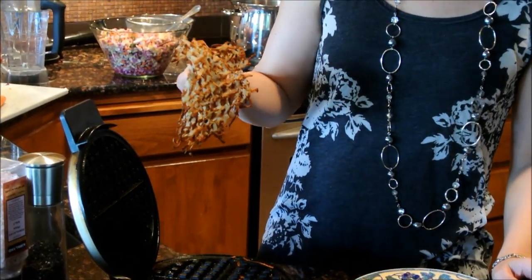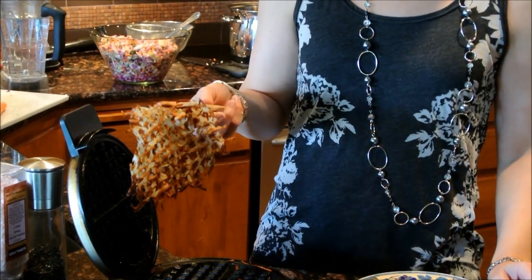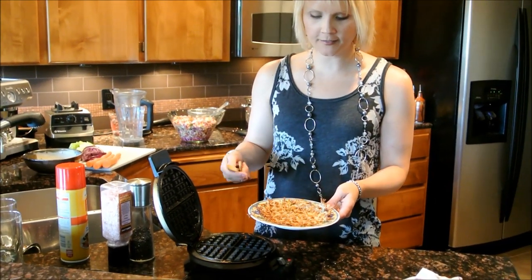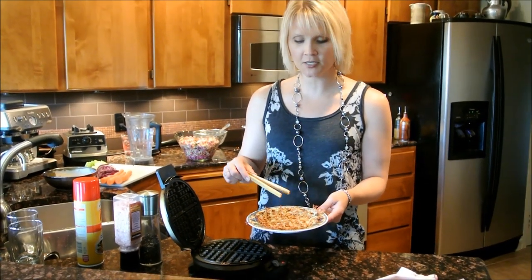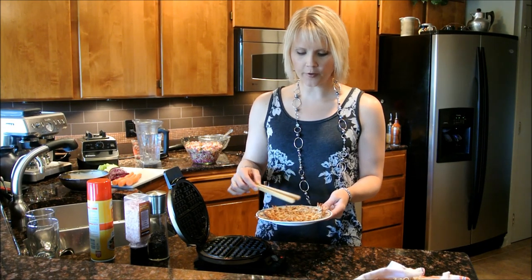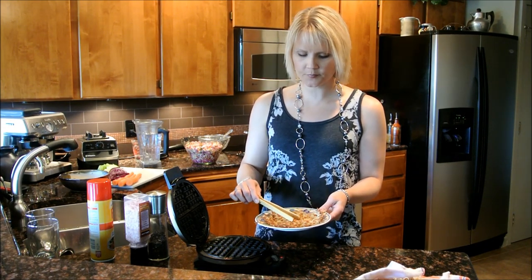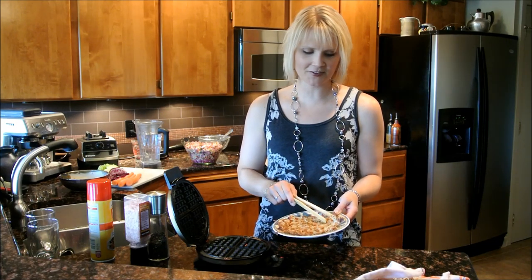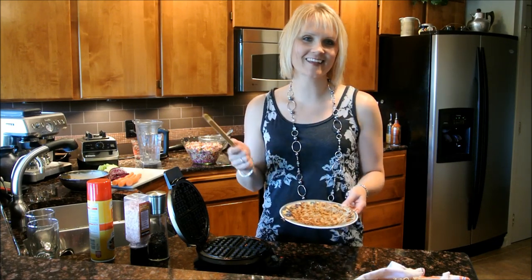We have some beautiful golden hash browns shaped like a waffle. They come off just looking kind of like lace — pretty fun. You have hash browns for one, and if you wanted to get really fancy, you could even use this under some other breakfast item as just something pretty to put underneath it. It's just kind of a fun thing to do with your hash browns. Enjoy!